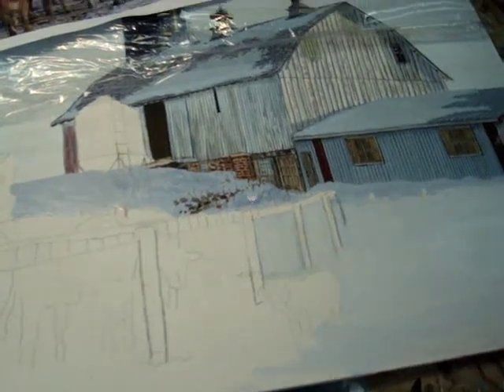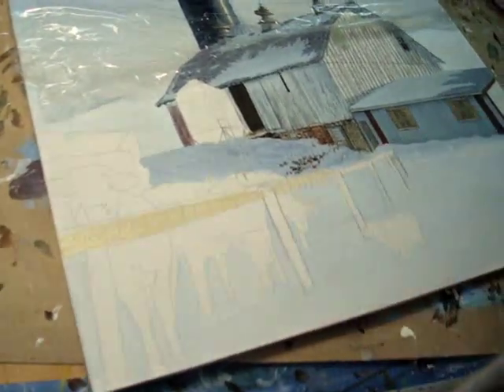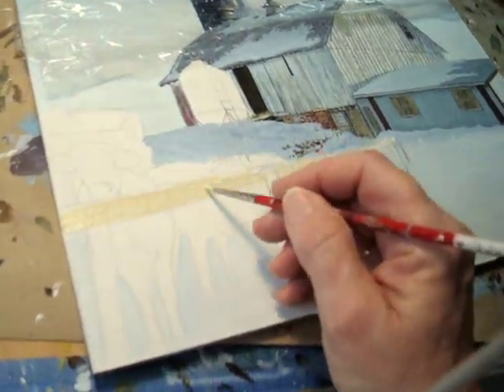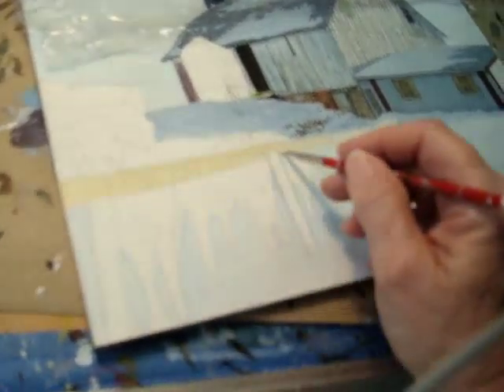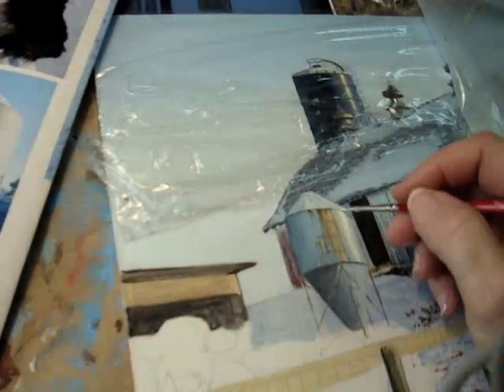Most all of my farm paintings are featured in my Lang on the Farm calendar, which I'm really proud of. You can learn more about that on my website, RaleighBrant.com. This video is just going to show you a number of my paintings and how I create them.